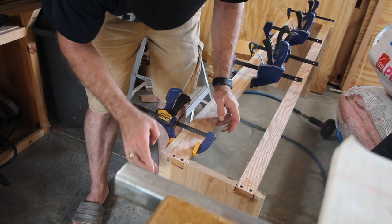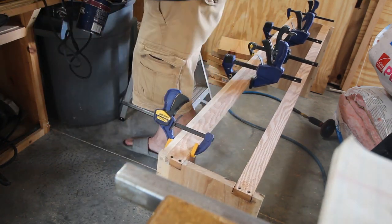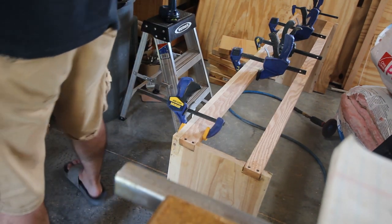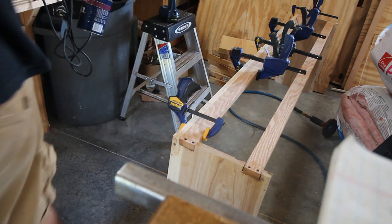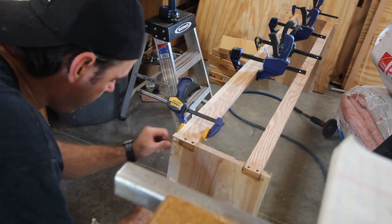I used a different assembly method for the rest of the stand — wood dowels with glue. I used a Forstner bit at the right diameter for the dowels, drilled the holes, blew them out with air, dumped a bunch of glue in, and slammed the dowel pin in.